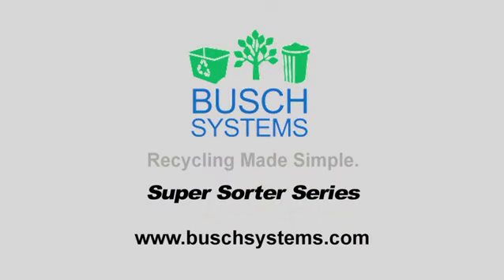For more information about our Super Sorter Series or other Bush Systems products, please visit our website, BushSystems.com.